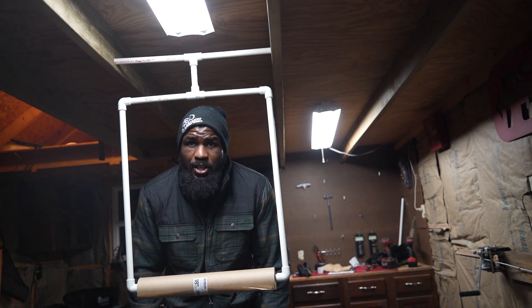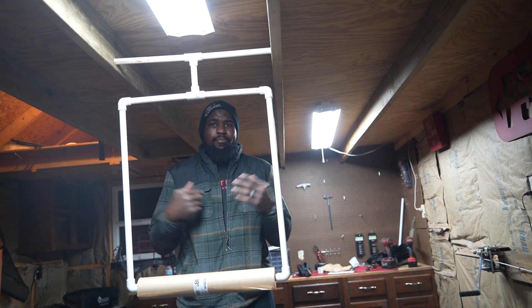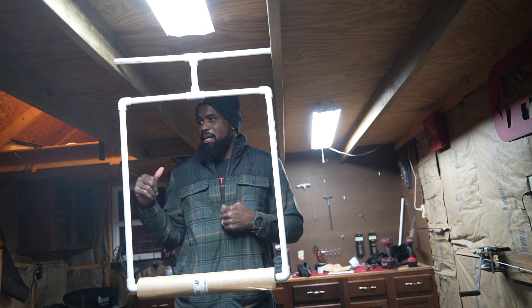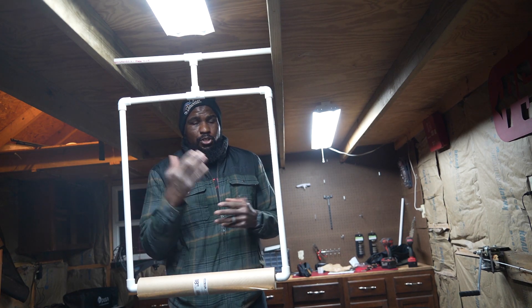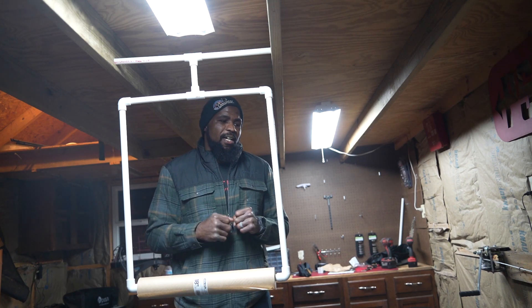All right guys, there you have it — paper tuning station right here in my bow shop, right out behind the house. Pretty simple and easy, right where I needed it to be. I'm excited. I'm finishing my bow setup now, and when that's done we'll do the next episode shooting through the paper into the target, making sure we're getting bullet holes.